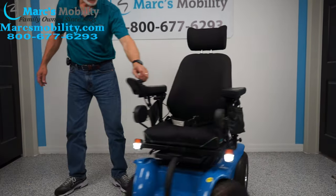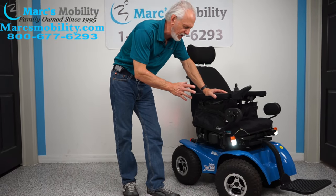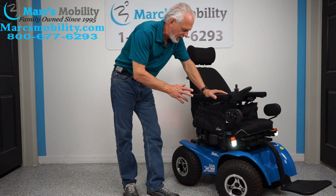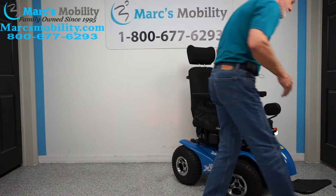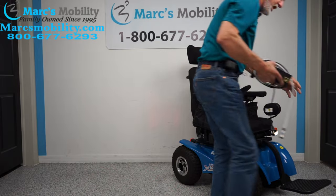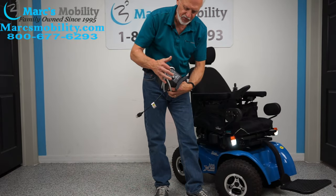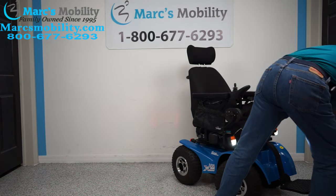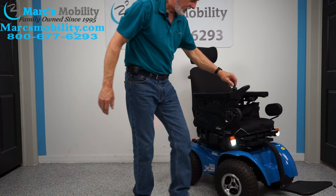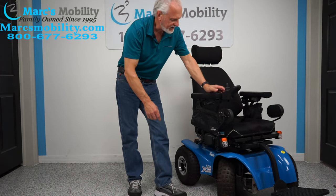This chair has a top speed of about 6.2 miles an hour and holds a person up to 350 pounds. When you charge your chair, take your charger and plug it in right below the joystick. As soon as the light goes to green, you're fully charged.